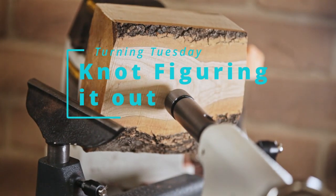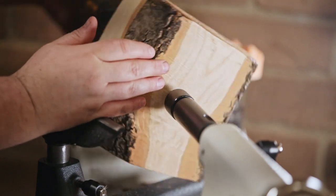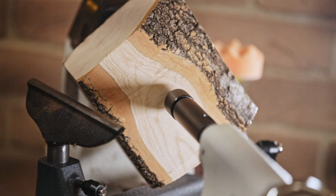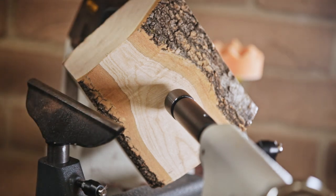G'day everyone, welcome to Turning Tuesday. This week I'm making a claret ash bowl. As with every week, I include mistakes, errors, and brain malfunctions. The end result was a bit smaller than originally planned.